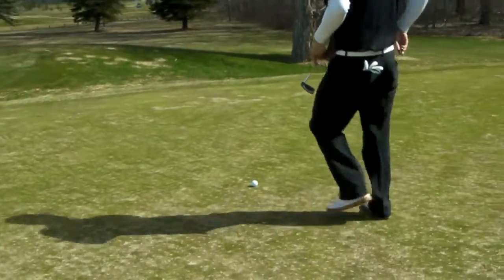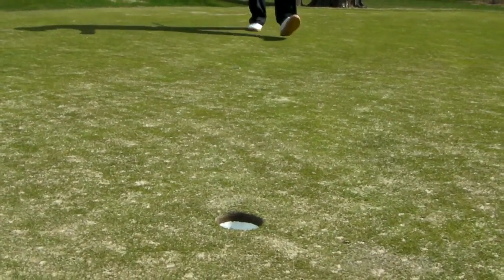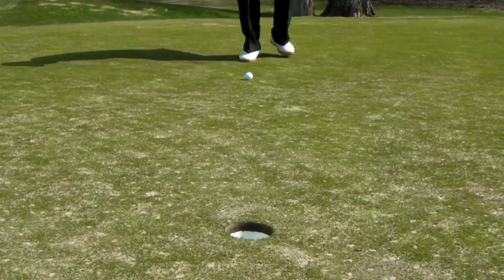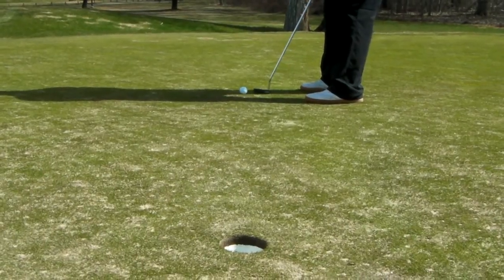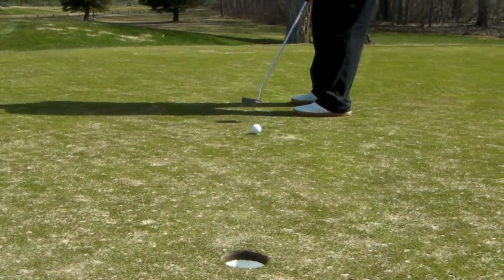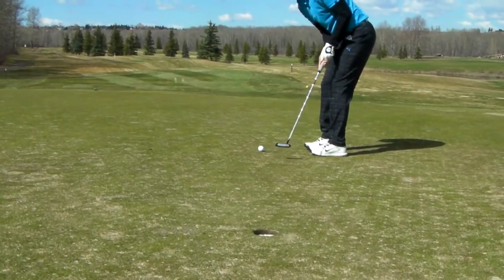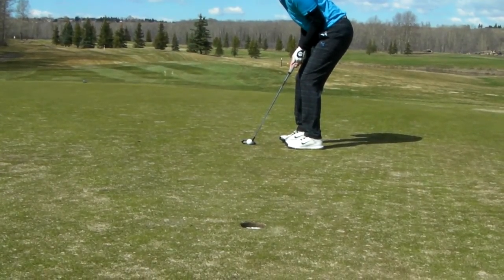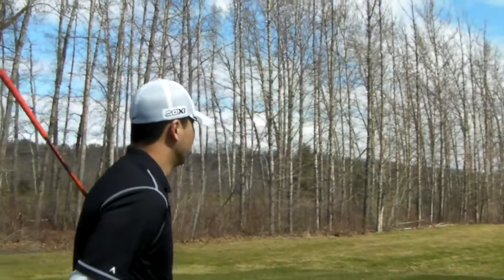I probably hit that just over 114. This looks pretty straight, eh? Yep, it is pretty straight. Let's go dude, let's get this bird here. Knock it in. Oh, you can have that. Alright dude, narrate.